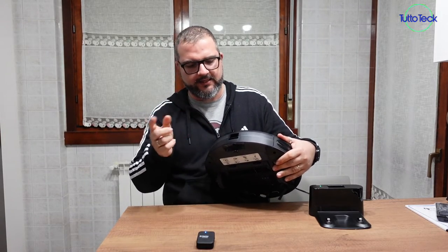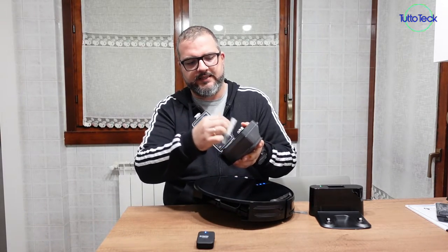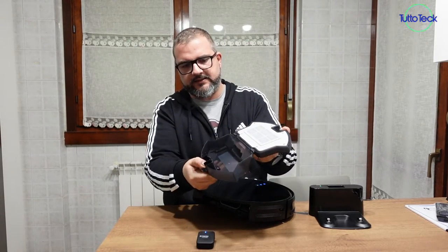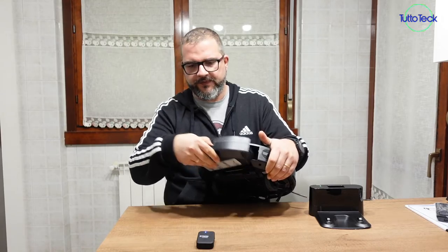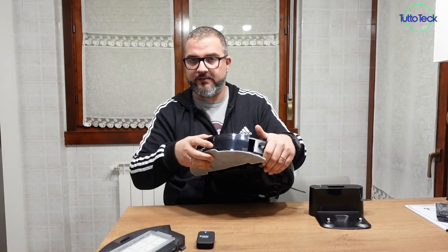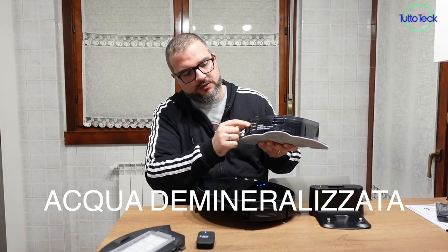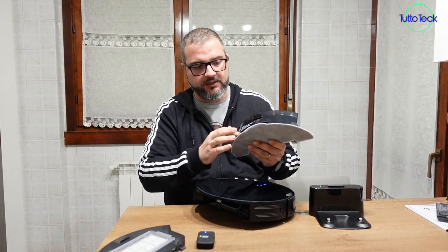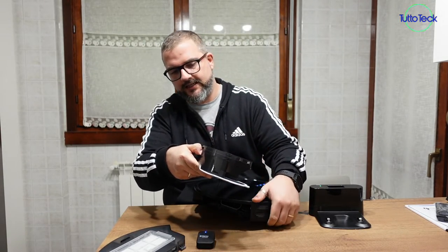Let's quickly see how to insert and remove the containers. This is the container for dust-only vacuuming. Here we find the filter, which is removable and washable — remember to dry it well before reinserting it, otherwise you risk getting an error. Press the lever to open, rotate to remove, and to reinsert hold and slide it back in. If instead you want to vacuum and mop simultaneously, use the other container. It has a silicone cover where you can insert only water — maximum 300ml — no detergent inside as it can damage the nozzles. You can add something for cleaning directly on the cloth. Press the rear lever and insert it with a clip, and it is ready to vacuum and mop.